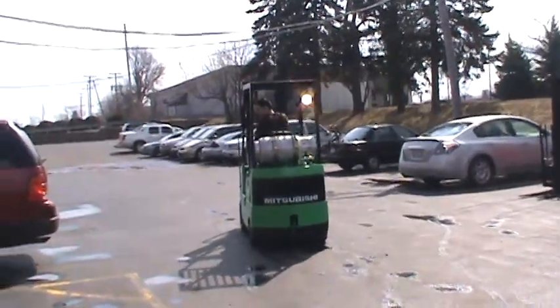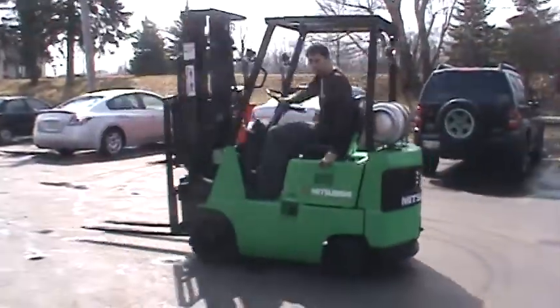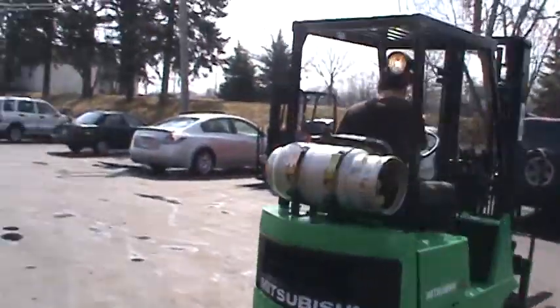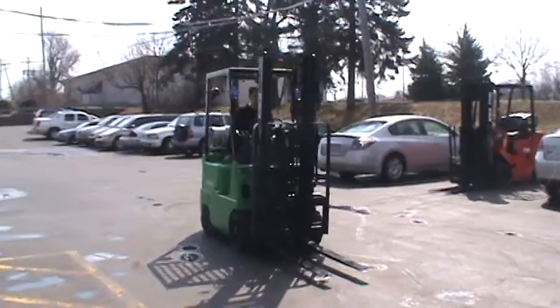Once again, this is a Mitsubishi forklift, model FG C15, 3,000 pounds capacity with a double stage mast and side shifter.